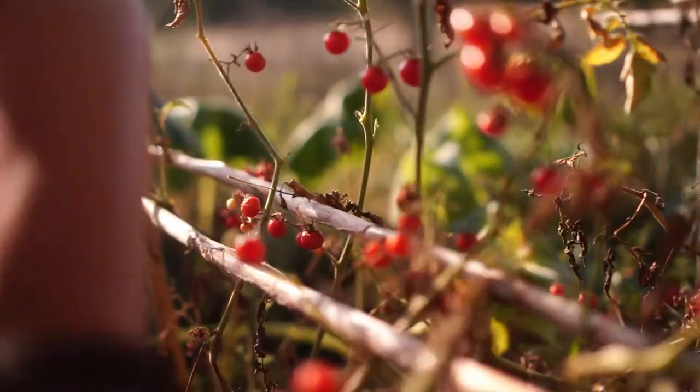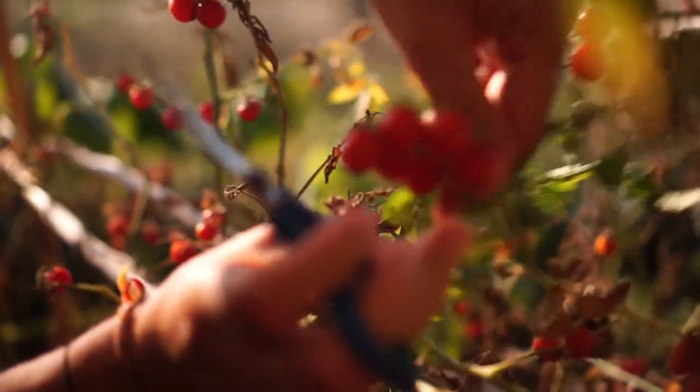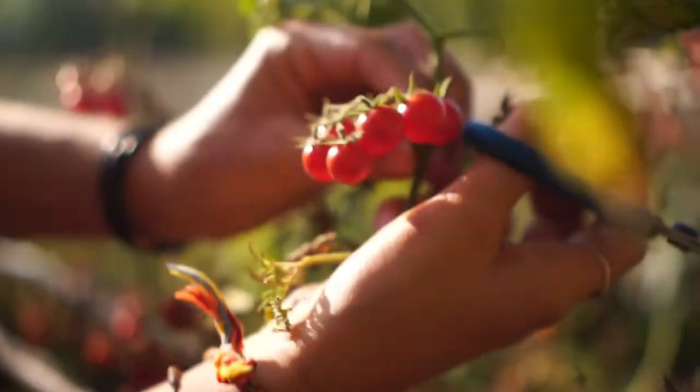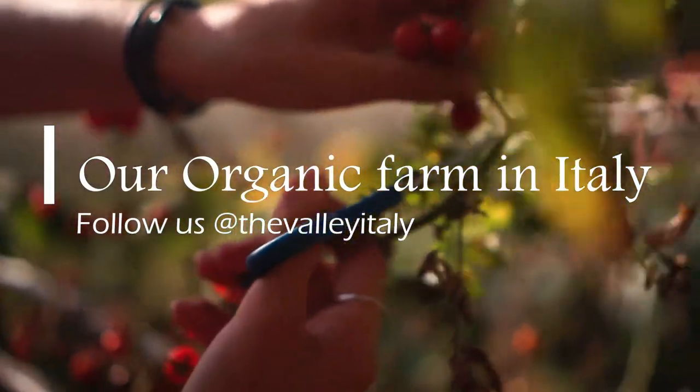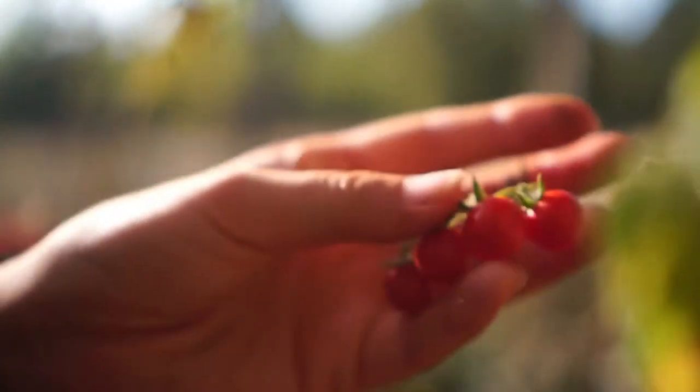These are nice red ones. Look at that. I'm going to cut that now. Perfect.